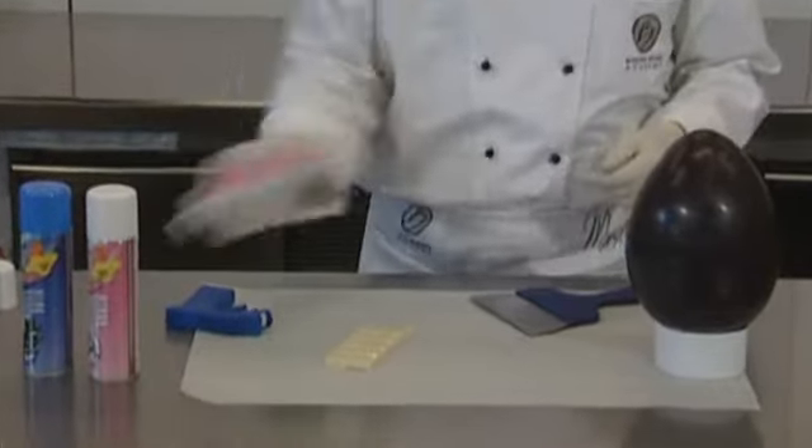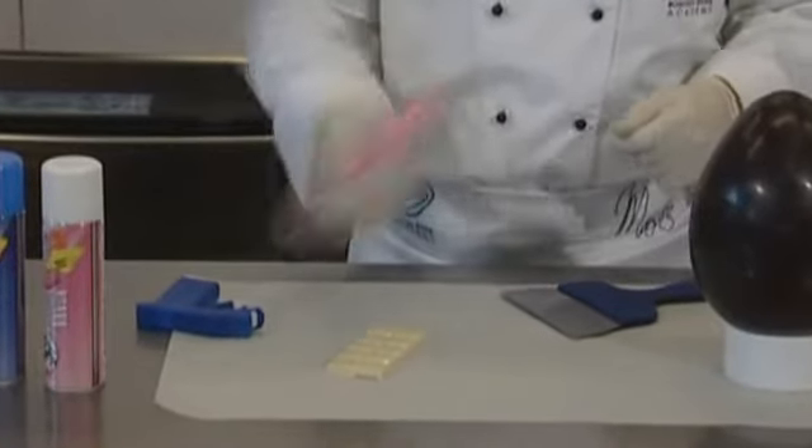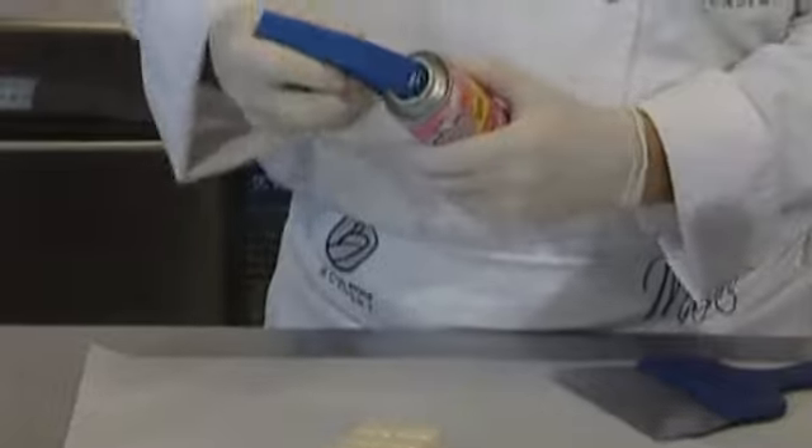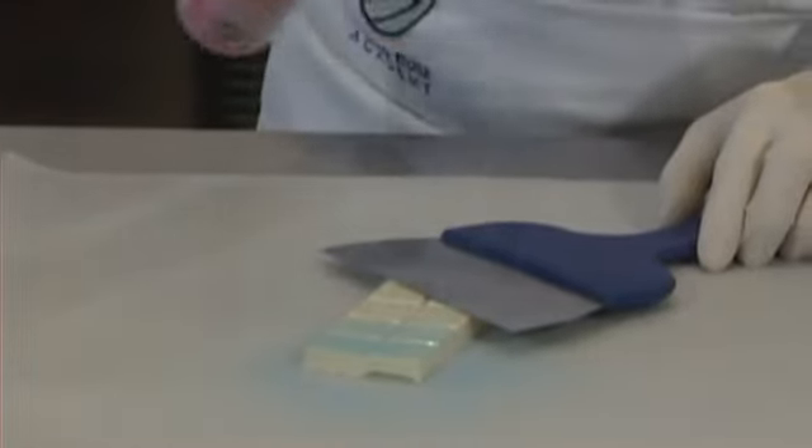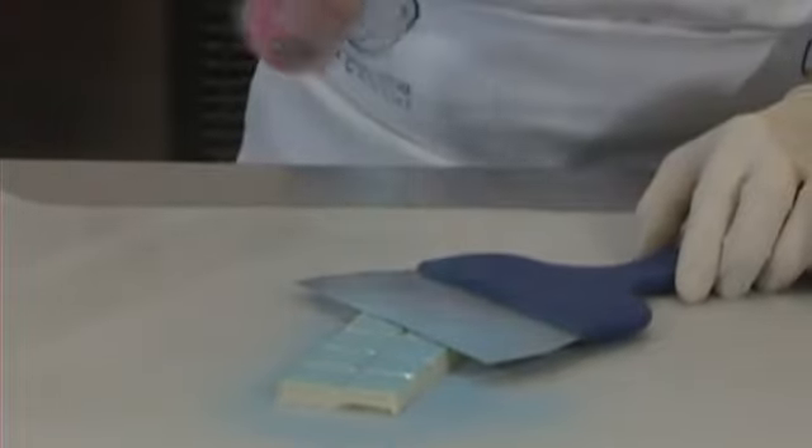Shake the color sprays vigorously before use for at least 10 seconds. We recommend using the handy gun, which allows easy and uniform color distribution, thus simplifying the professional's work.